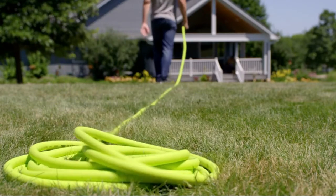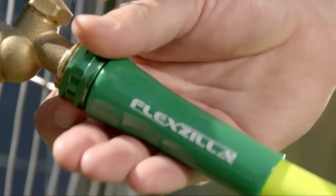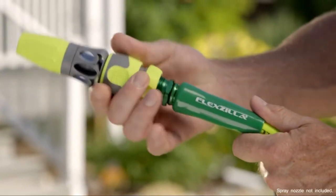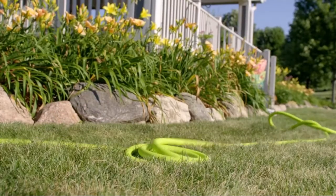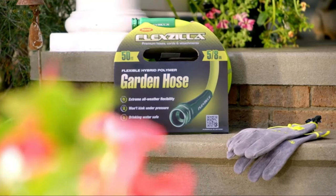Zero memory means your hose lays flat without twisting. Flexzilla garden hose doesn't fight you when you coil it, and crush-resistant anodized aluminum fittings with durable O-rings provide long-lasting, leak-free connections. For even more convenience, three, five, and ten foot hoses are perfect for connecting reels, and all Flexzilla hoses available in lengths up to 100 feet are drinking water safe.